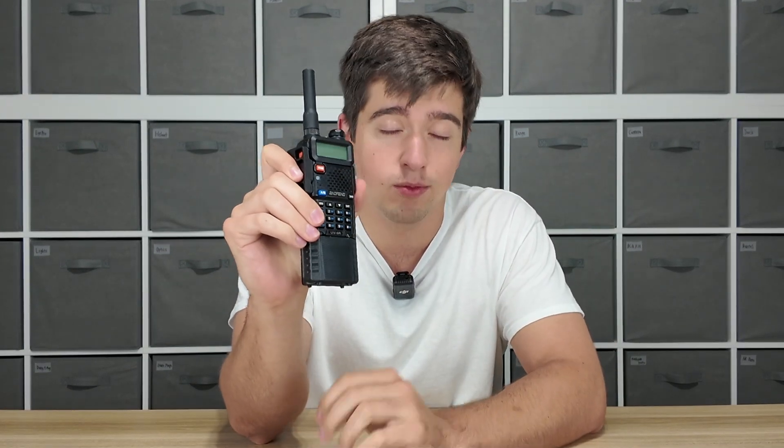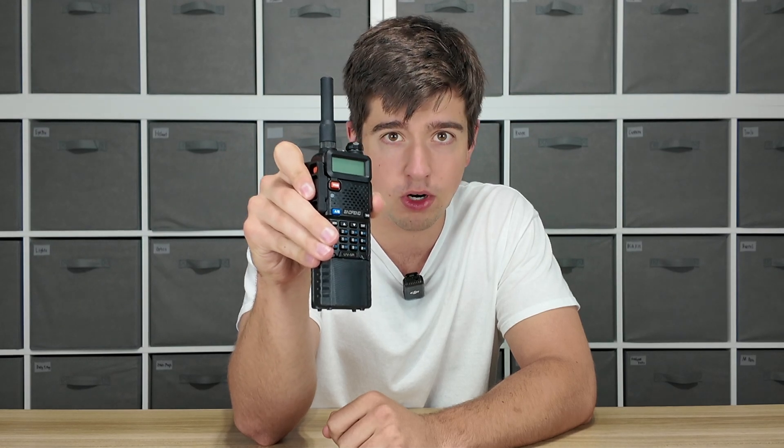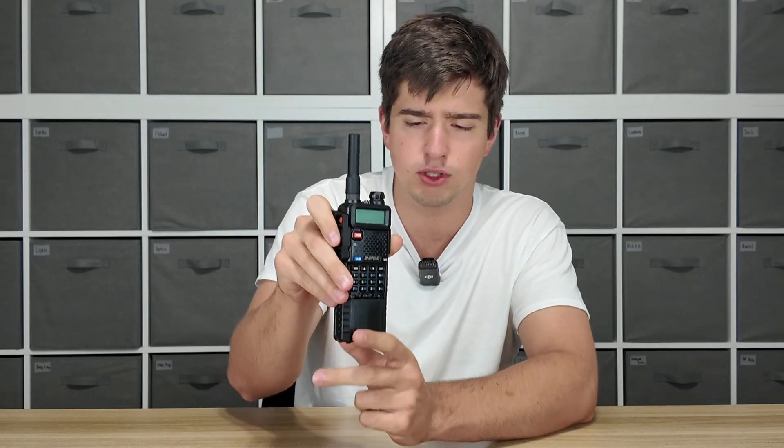These are the top three accessories I think you should put on your Baofeng radio without even thinking. We're not covering antennas in this video because that's one you should think about — that's a whole other discussion. But these three accessories are budget, they're easy to get, they're easy to put on your radio, and I think every single Baofeng you own, pretty much regardless of use case, should have these accessories, with one of them having a little bit of an exception.